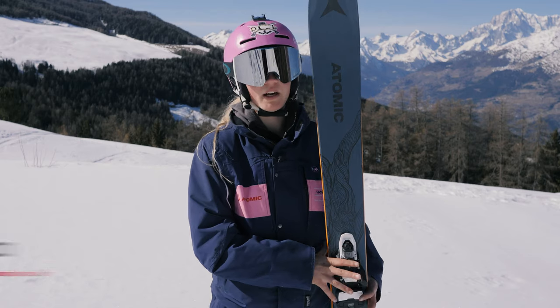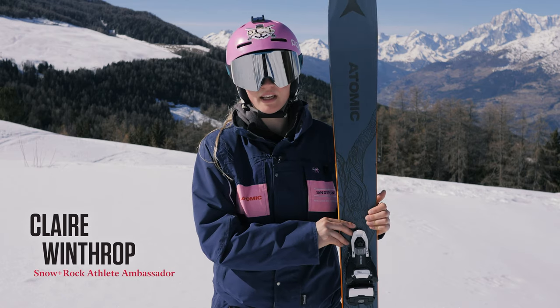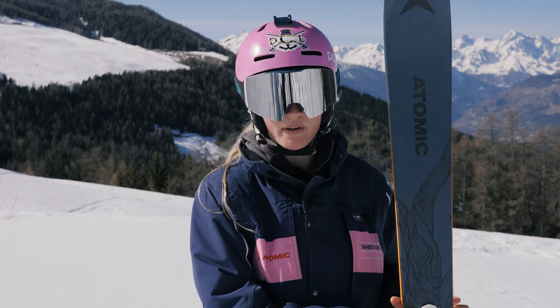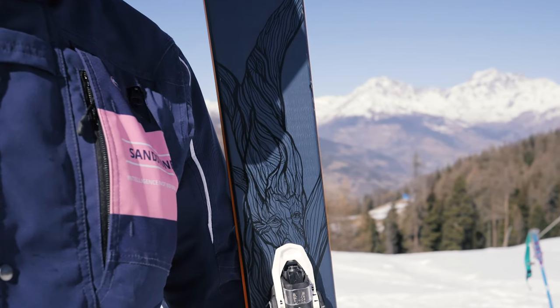So yeah, check them out. It's marketed as a freeride ski and in the powder it's amazing, but the most surprising thing about this ski is the way it handles on piste. There's none of the flapping you'd expect with a powder ski — it's really stable in long turns and it's really agile if you want to do the short turns.